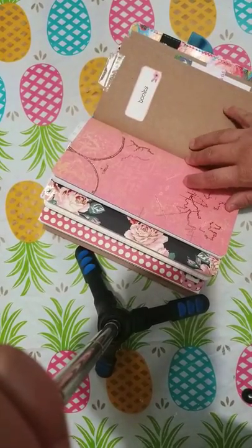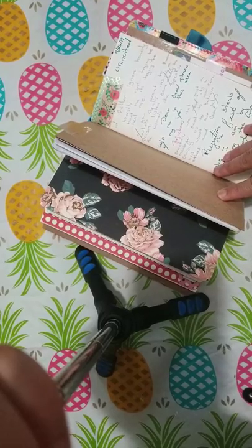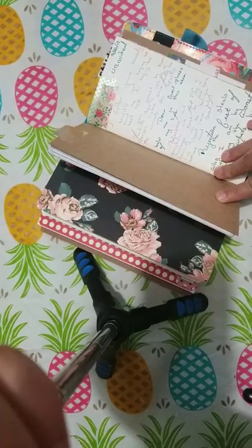This one here is "Book Notes." I am currently reading — I can never pronounce this word — "Fervent" by Priscilla Shirer.